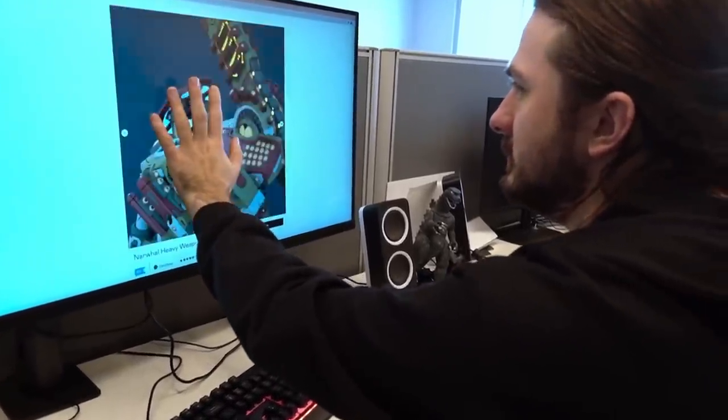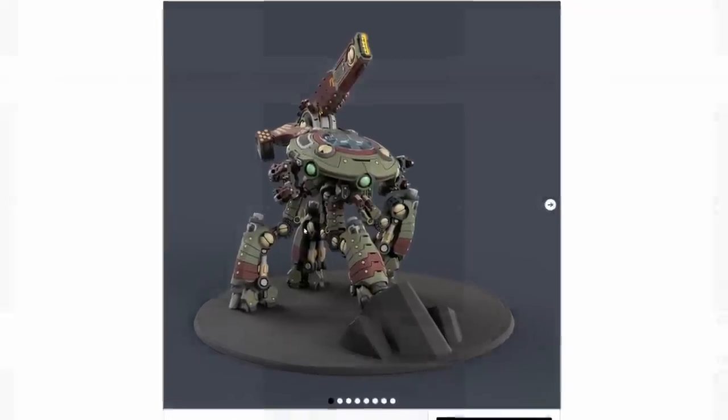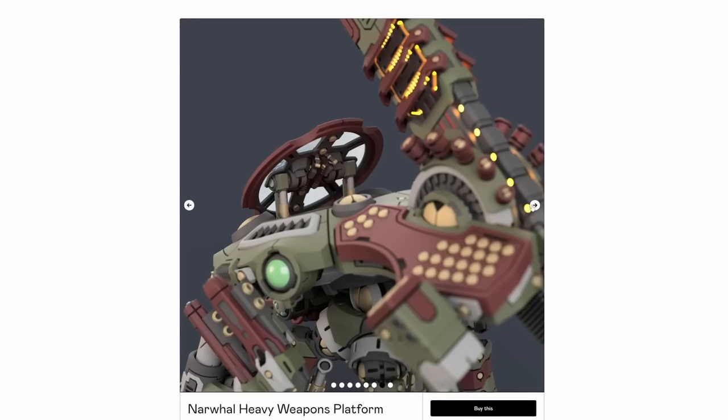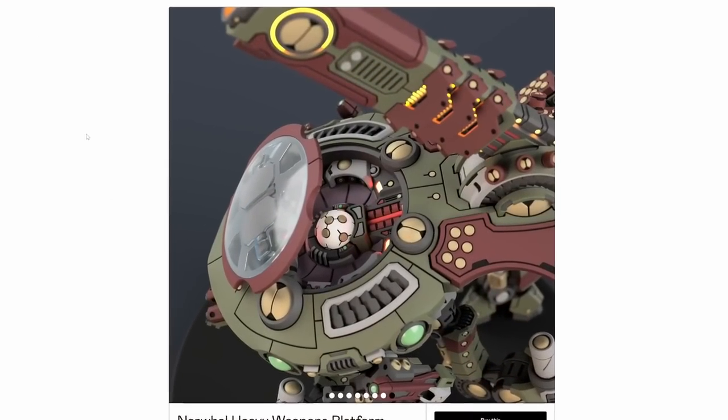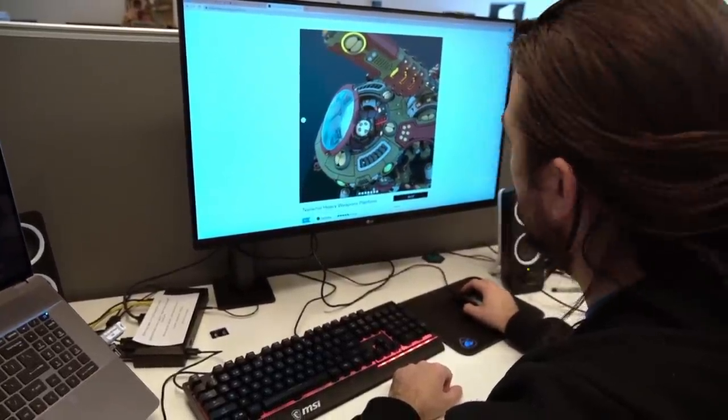But before we can revisit the Sakura and get printing, I need a model. The Tau Storm Surge is one of the few models in the range I've never liked, and an amazing creator, Piper from Piper Makes over on Patreon, created a model called the Narwhal that I've wanted for years. Piper was nice enough to send us that model as well as all the cool exclusive accessories such as the SFX missiles and weapons for me to print and paint in this video.